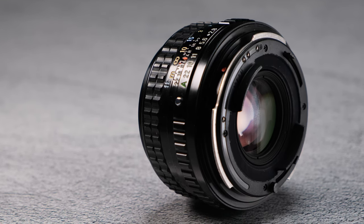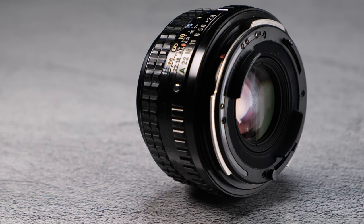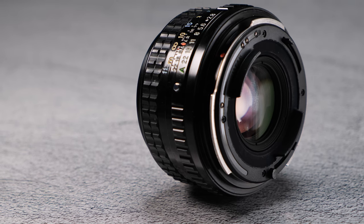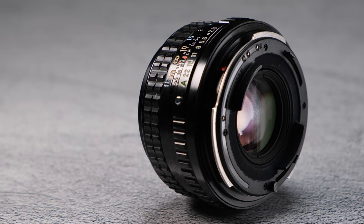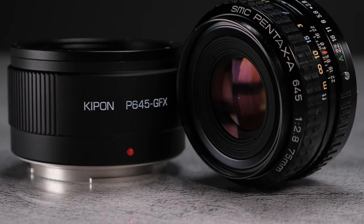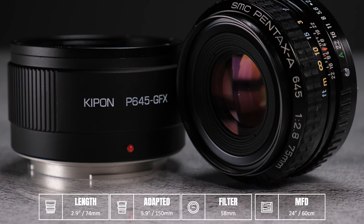This lens is a manual focus lens with full aperture control on the side. The aperture range is from f2.8 to f22. The focus throw is roughly 180 degrees. The lens is not an internal focus design — it gets slightly longer or shorter by about three quarters of an inch or 18 millimeters as the focus changes. At its longest extension the lens measures 2.9 inches or 74 millimeters; in its shortest state, about 2.25 inches or 57 millimeters.